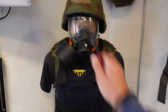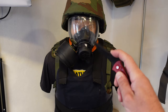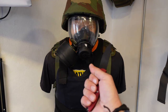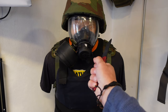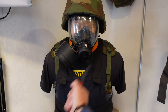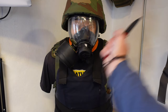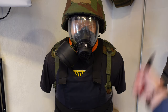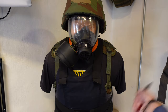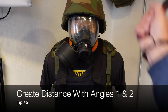To further demonstrate angle one and angle two, I have Bob here — he's protected and suited up so he's not going to get hurt, especially with my rubber knife. Still using that same forward grip we spoke about, thinking about making the V. Angle one comes here, angle two — angle one, angle two. I'm extending my arm, extending it further, trying to keep that person who's trying to do me harm as far away as possible.